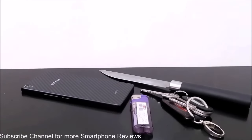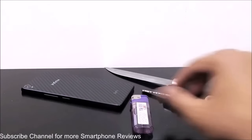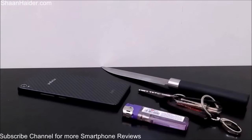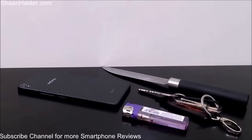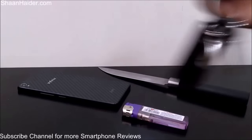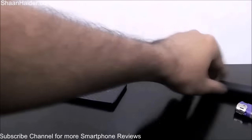We are going to use a knife, a set of keys, and a lighter to see how durable this Kevlar back panel of the Infinix 02 is. We will try to cut it, stab it, and burn it. Let's start with the keys first and try to get some scratches on the back panel.